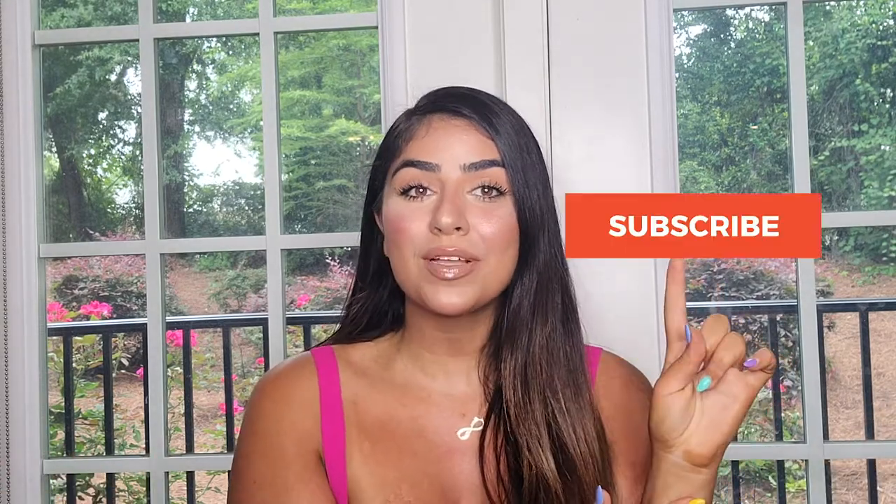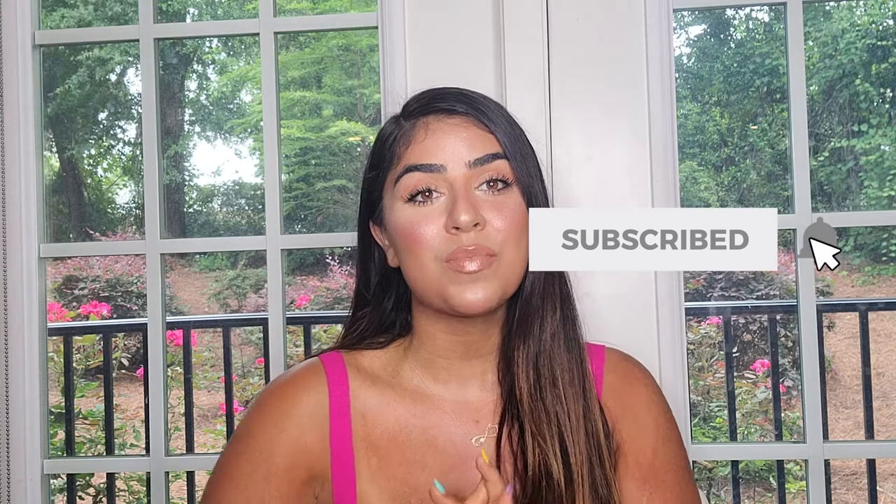That was my makeup tutorial and I shared some tools and tips for beginners. I really hope I helped you and that you like this look. This is my everyday natural makeup — you can remove or skip some steps if you want. If you're new here, subscribe and press the notification button so you don't miss any future content. I'll see you in the next video — bye!